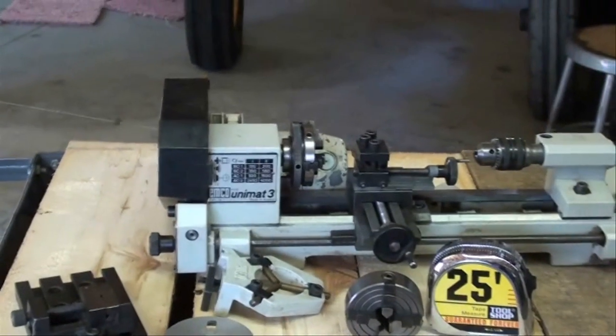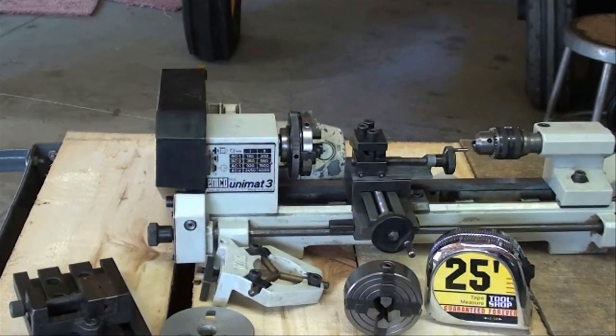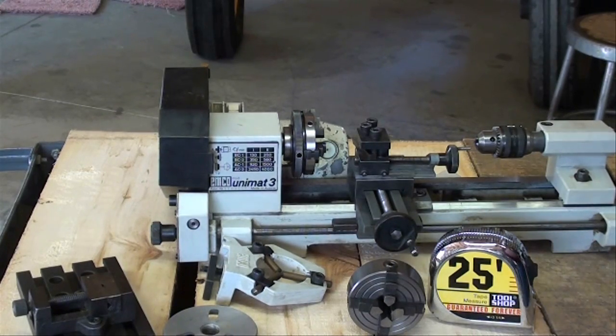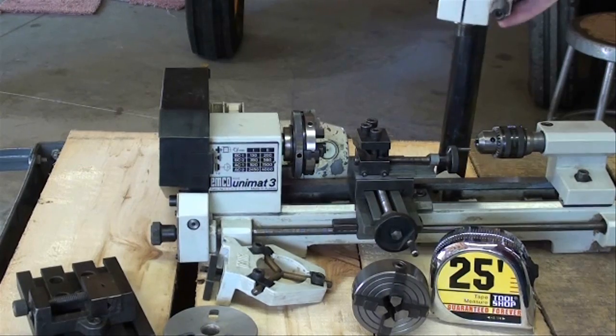The little motor on the back here actually looks about like a sewing machine motor, and like I say, I've never used it, but I don't think I intend to. There is also a milling attachment, and that goes on something like this. I've got the complete manual for that.